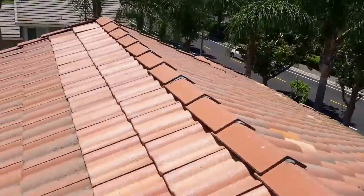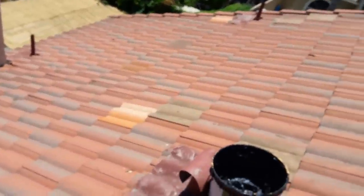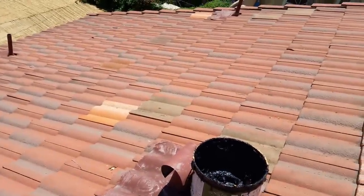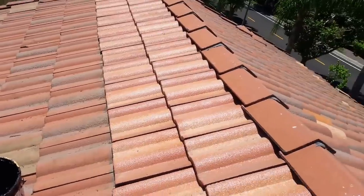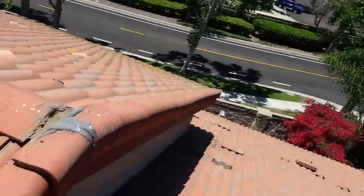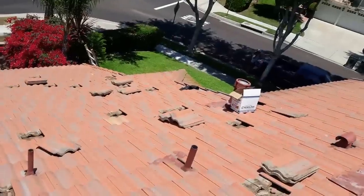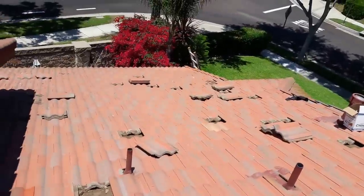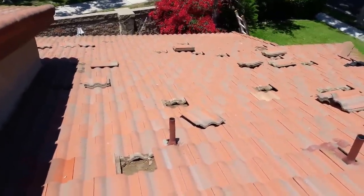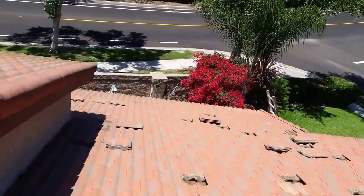I told him to take tiles from the back of the house on this side and then take them to the front, but I guess it's too late right now. Anyway, I'll try to fix them if I can. This is how I do it — I take tiles from the back of the house where nobody can see them and put them in the front, so it doesn't look patched. Okay guys, thank you.